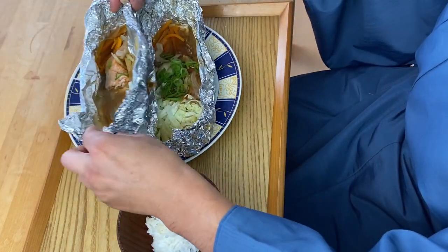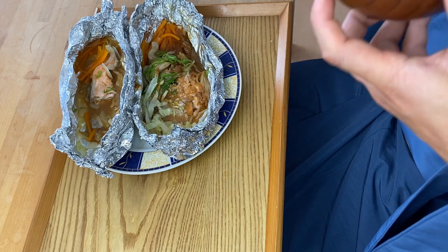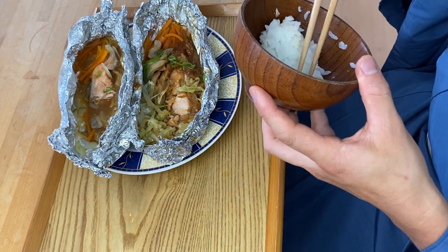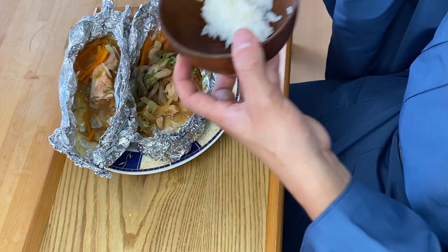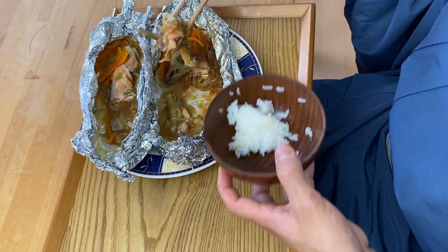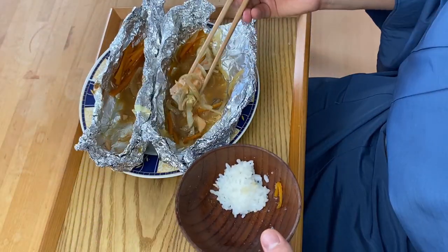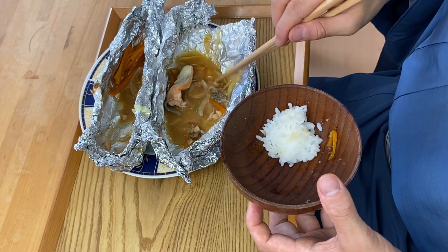Let's try the one with the miso sauce — this is looking also so great. This miso sauce gives a totally different take on the salmon, so delicious. Really surprisingly, the miso and the butter is a really great combination — totally so delicious. It goes so well with the salmon and also with the vegetables.